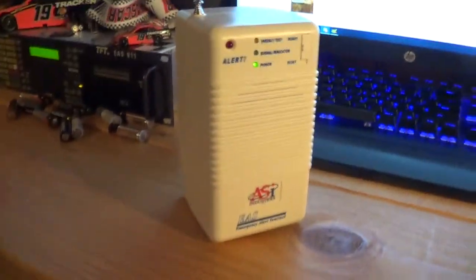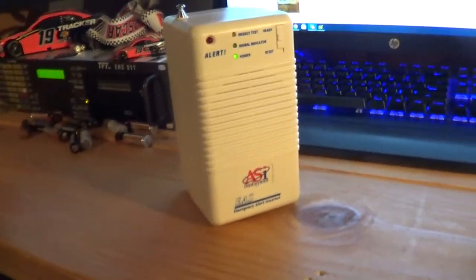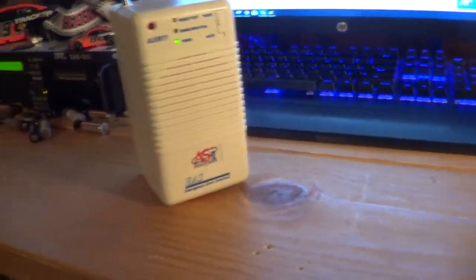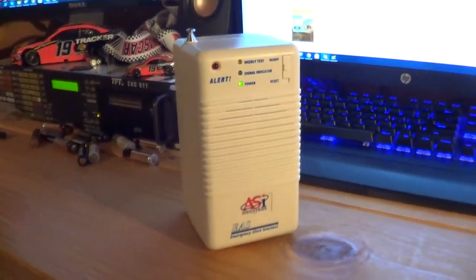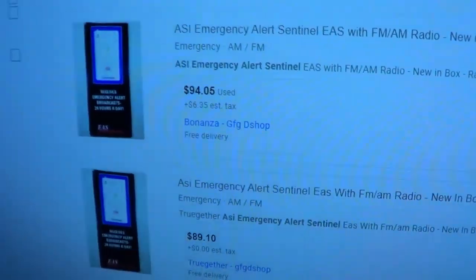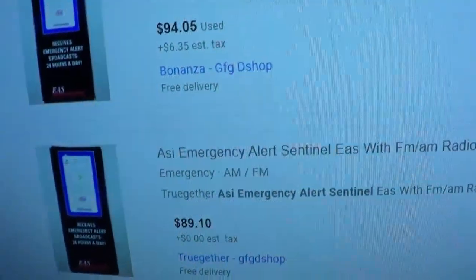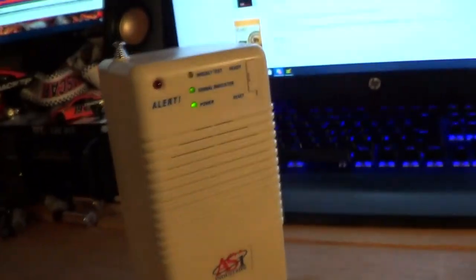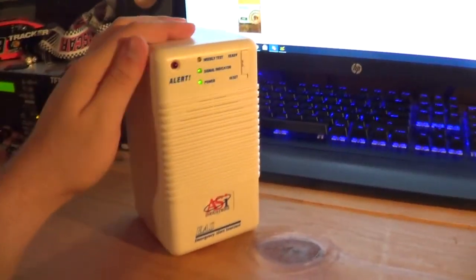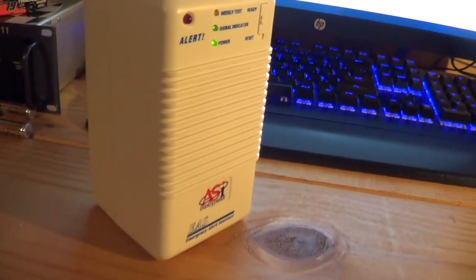In conclusion on the ASI Industries Emergency Alert Sentinel — it's not really a useful radio, but it is definitely a cool radio to have. If you just want a radio that activates for AM/FM alerts, you can definitely pick one up. But as this video is being made, who knows — these will probably be gone by the time this is uploaded if someone actually has the brain cells to buy these things for $95 or $90. I wouldn't personally buy this, but it's a cool radio. If you want to collect it, that is completely up to you, because this thing lacks a lot of features.